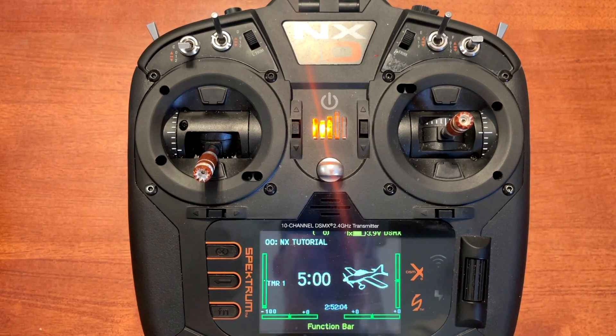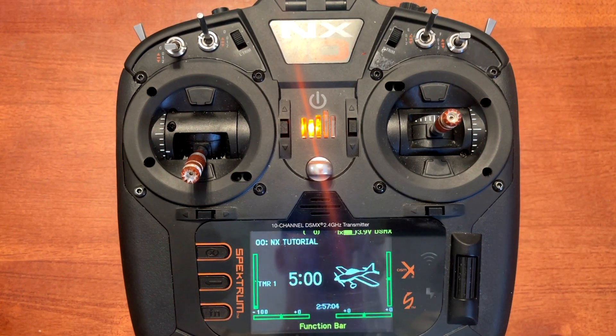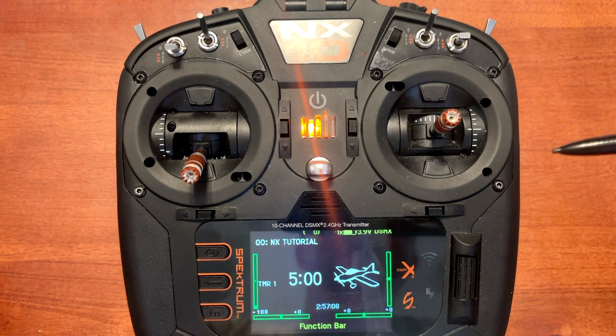Today's video is how to set up pressure-sensitive electric brakes. When talking about pressure-sensitive electric brakes, I'm referring to allowing us to apply the amount of brake pressure we want to our electric brakes on our airplane. The way this works is when our landing gear is down, it activates the electronic brakes. When the landing gear is up, it turns the electronic brakes off.